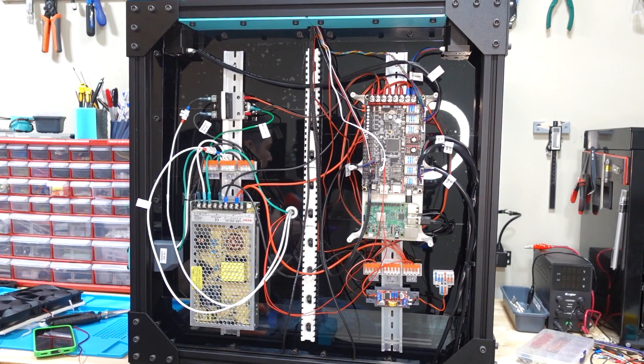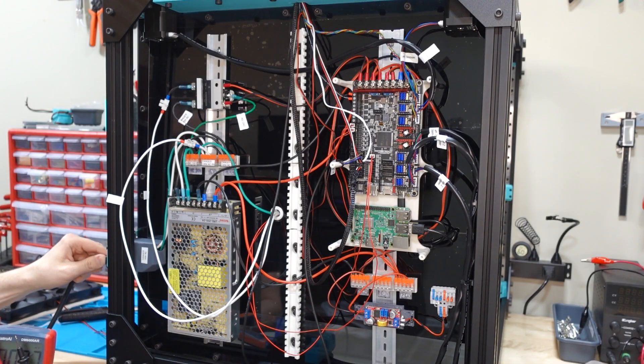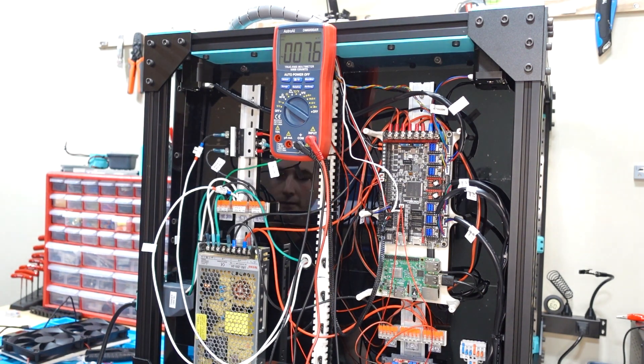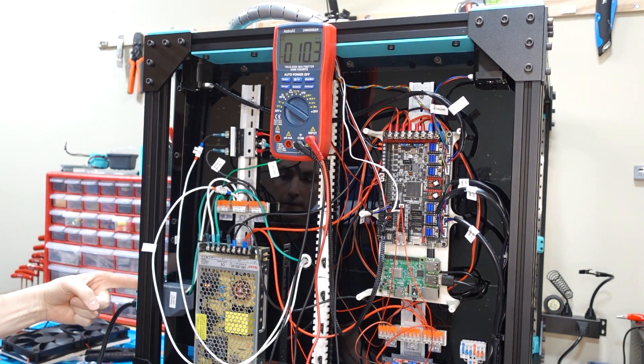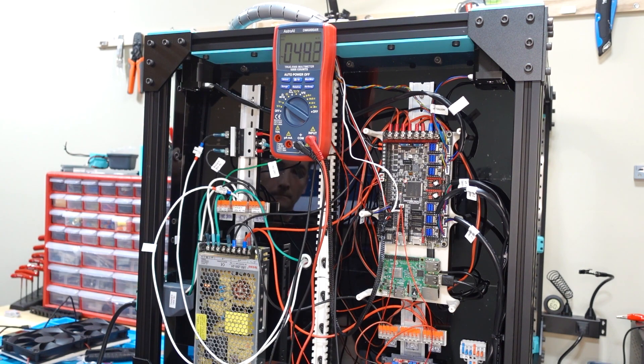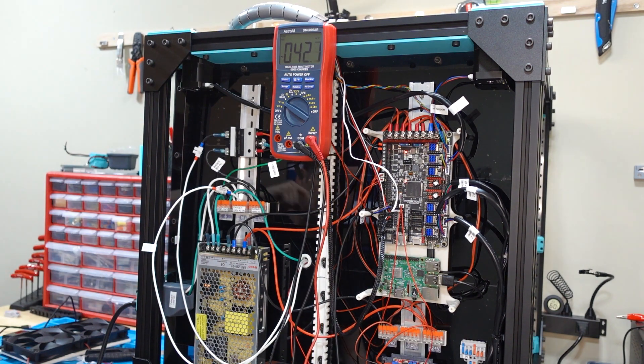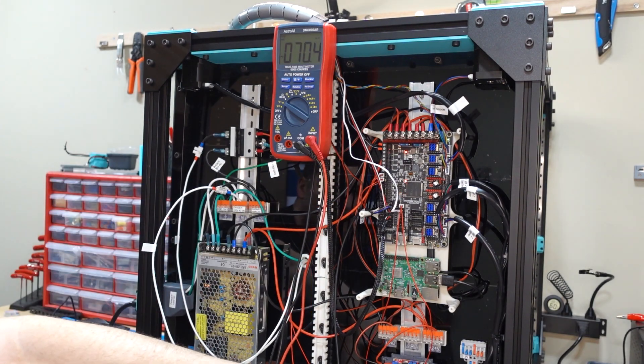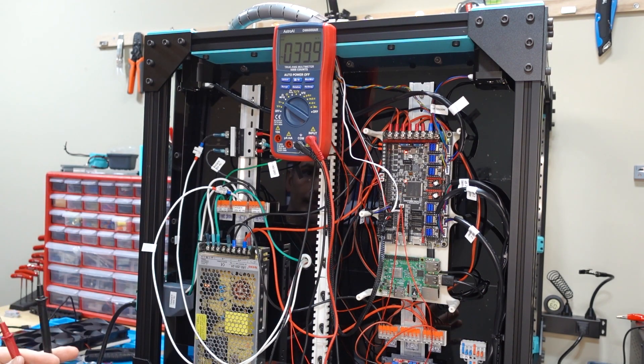Are there going to be any explosions? Plug it in. Here we go — blast off in 3, 2, 1. I see lights on the motherboard, flashing. I see lights down here too. So far, nothing is smoking. Exciting.